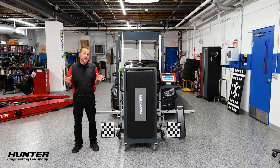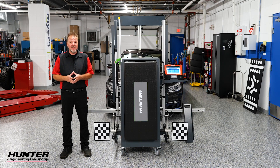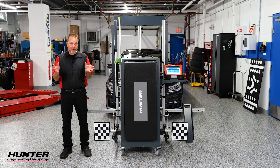Many more car manufacturers are now telling you to do ADAS calibrations after you do an alignment or serious suspension work — as in the case of my 2017 BMW 750i xDrive. It had some new components replaced in the front end, and per BMW it is required to recalibrate the front radar sensor. That's what we're going to do next.